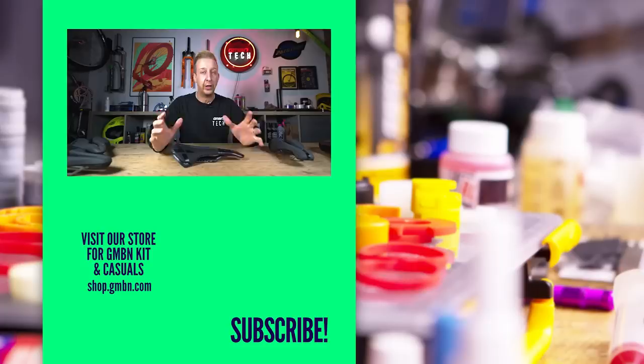Hopefully this video has been interesting for you. Please do leave us some feedback in the comments underneath, and we'll see you in the next video. See you later.